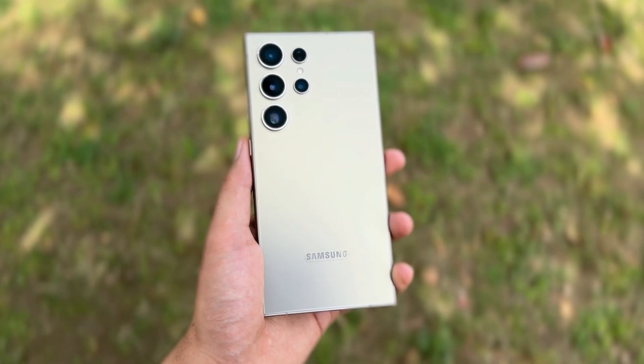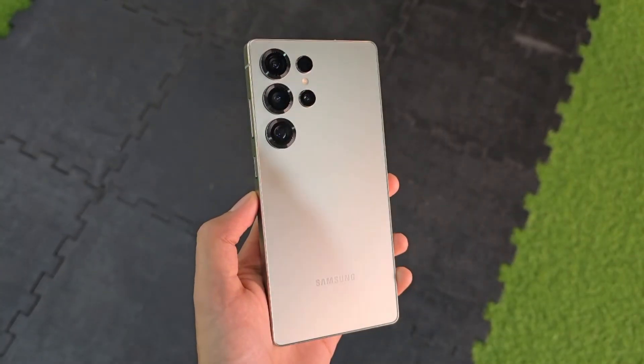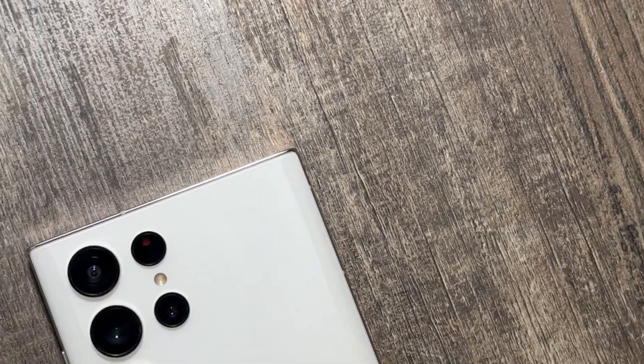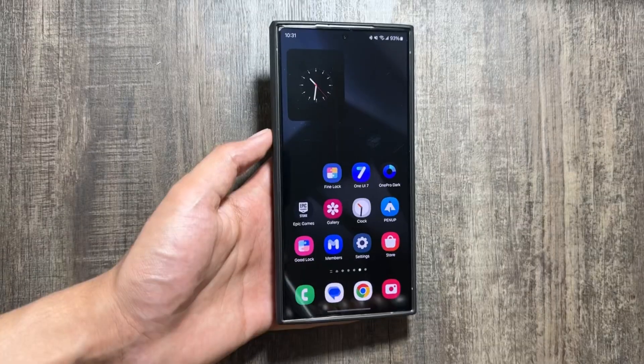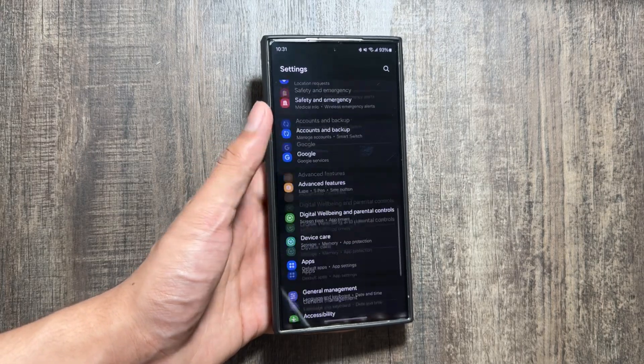There's a new update available on multiple Samsung Galaxy devices such as the Samsung Galaxy S24, S25, and S23 series. This is the new update for February 2025, and to check for this update you will have to go into your Settings and scroll down.